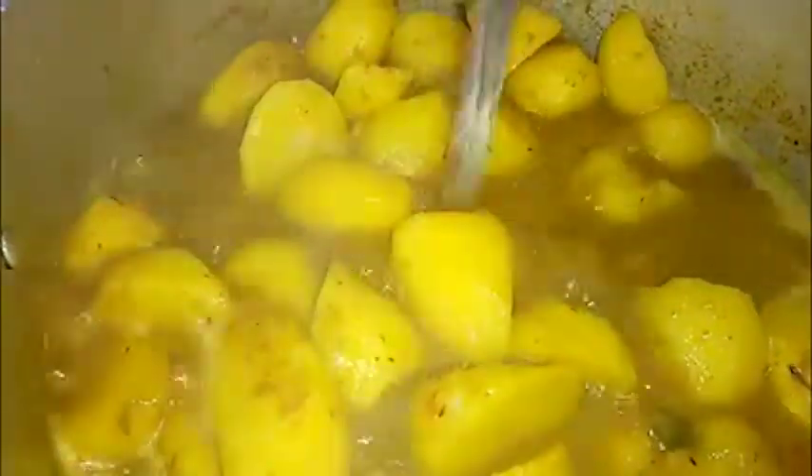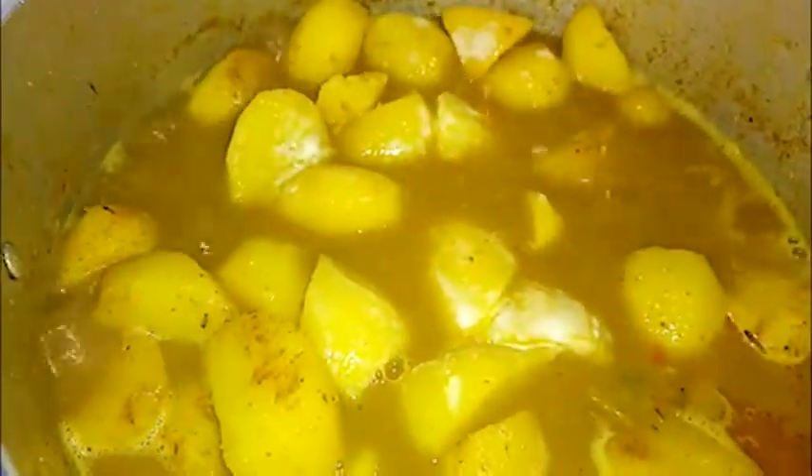Come back to the potato, stir, and test to see if it's soft. Once your potato is soft but still looking too thin, dissolve about two tablespoons of plain flour and add it in, then allow it to boil for five minutes — it will become thick.